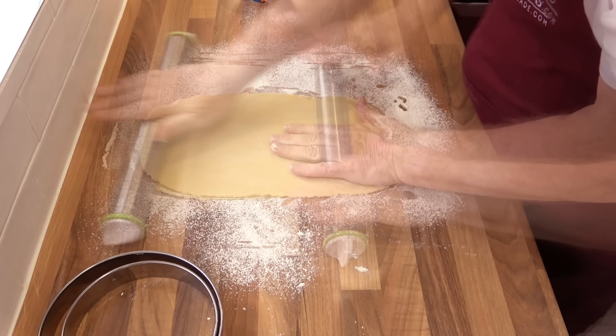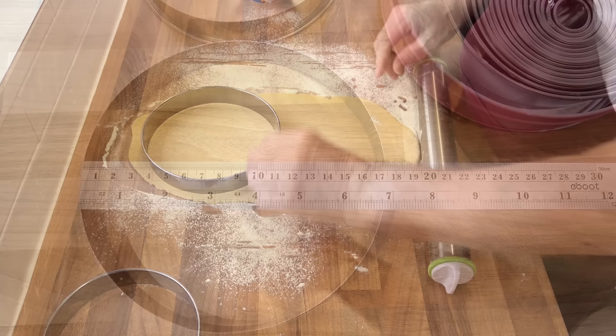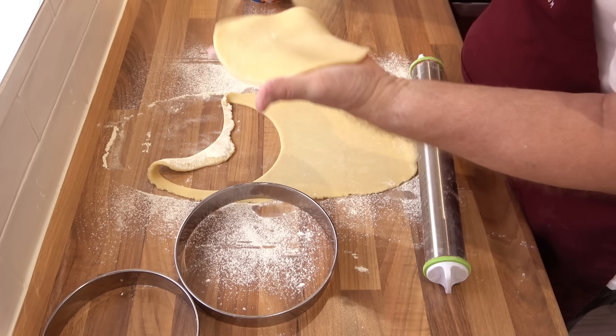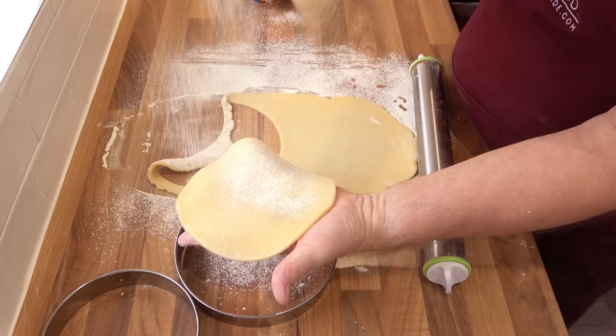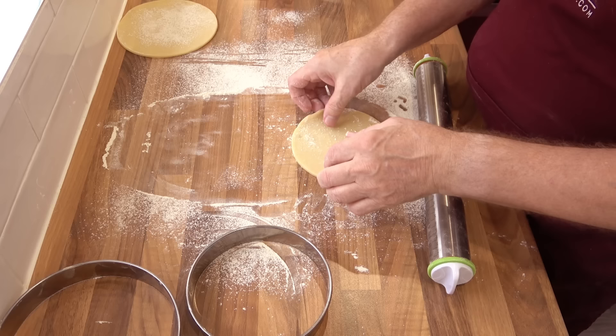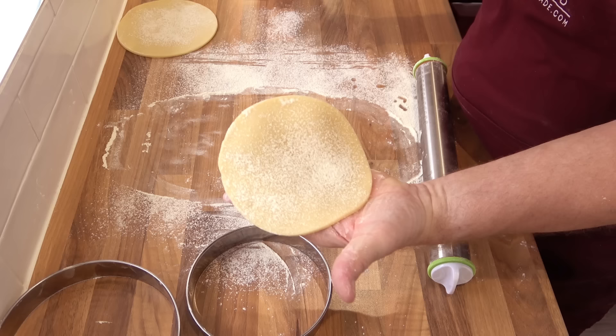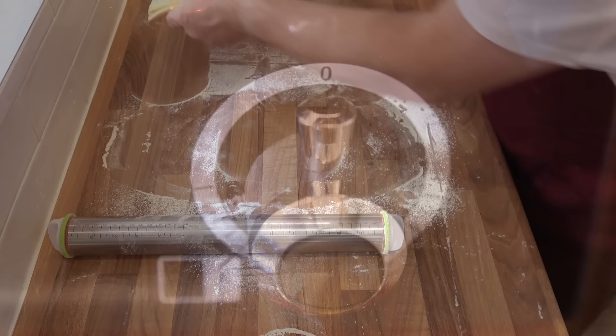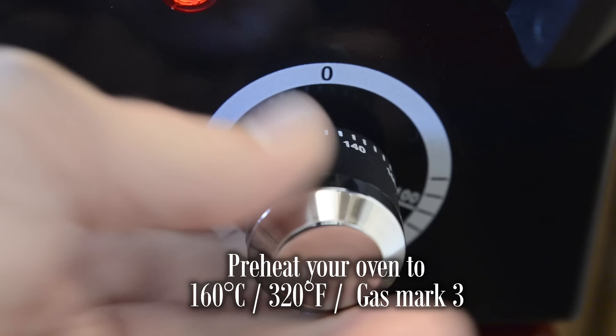I'll be using large pastry cutters to cut mine, but you can find something of a similar size. The pie bases for my tins need to be approximately 17cm or 6.5 inches. That's the base pastry cut. For the lids of the pies they need to be around 14cm, that's about 5.5 inches. I'll leave a link in the description to where you can get these handy large pastry cutters. You'll also need to re-roll all of your pastry trimmings — there is enough pastry in this recipe to make all four 5-inch individual pies. And there you go, four bases and four lids all ready to go. Before going any further, pre-heat your oven to 160°C, that's 320°F or gas mark 3.